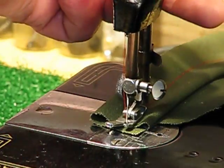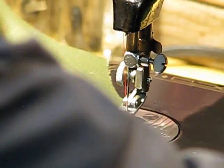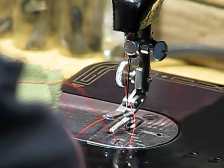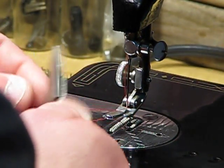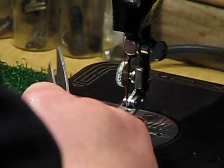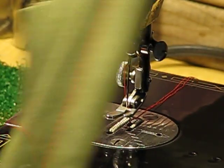I throttled up and down a little bit just to show you — we don't even have to hammer that foot control, even with my big boots on, to show what this machine is capable of doing.